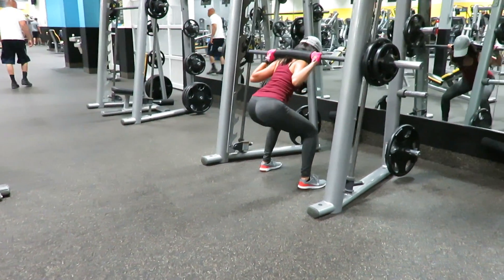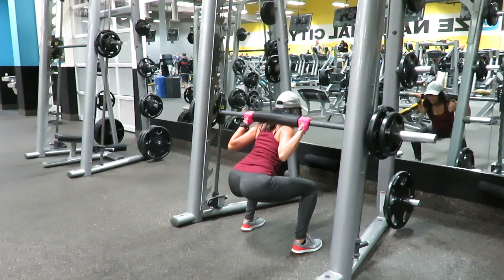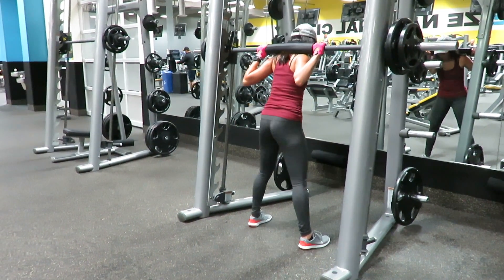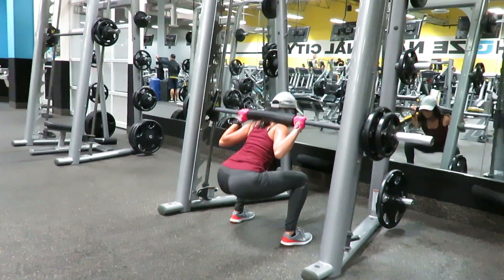This third one is called squats, and I do it on this mix to support my back. I do about 35 on each side and the bar is 20 pounds. It's really good because I've been targeting my glutes for a while.